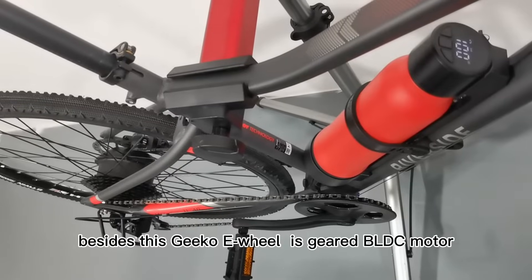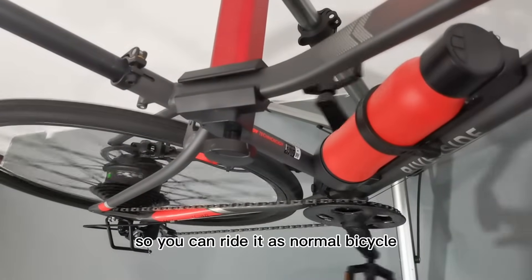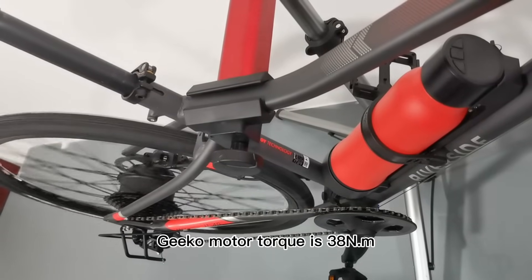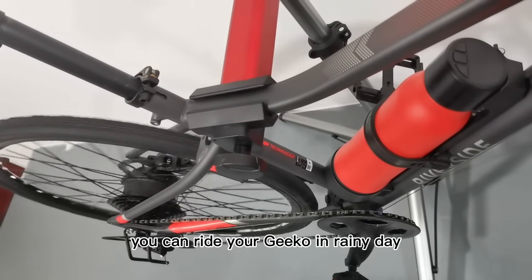Besides, this Geco e-wheel uses a brushless DC motor — there is no magnetic resistance when you're riding, so you can ride it as a normal bicycle even if the battery is out of power. Geco motor torque is 38 Nm. What's more, the Geco motor waterproof level is IP65, so you can ride your Geco on rainy days.